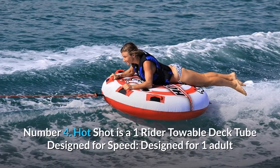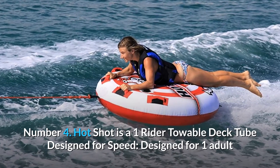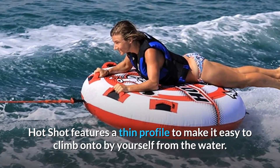Number 4: Hot Shot is a one-rider towable deck tube designed for speed, designed for one adult or two small children. Hot Shot features a thin profile to make it easy to climb onto by yourself from the water.